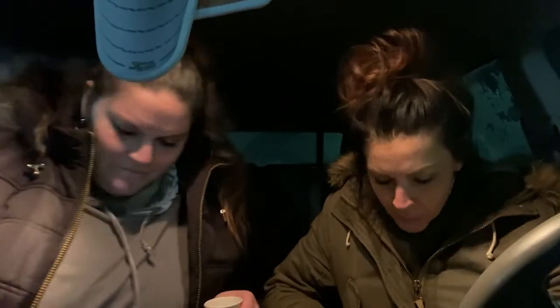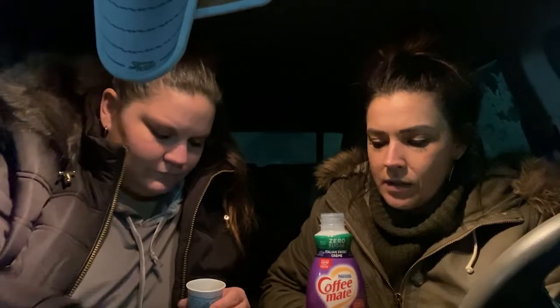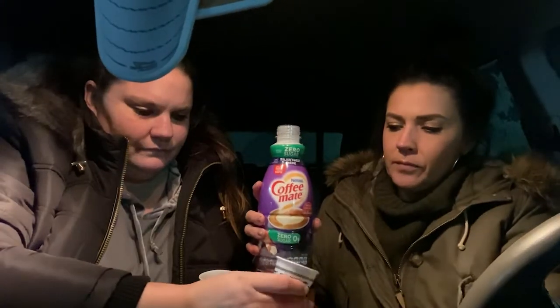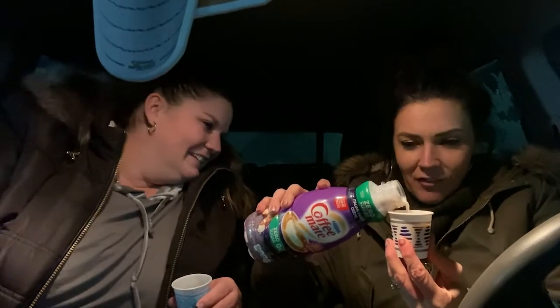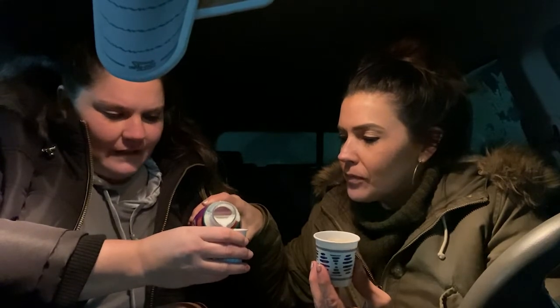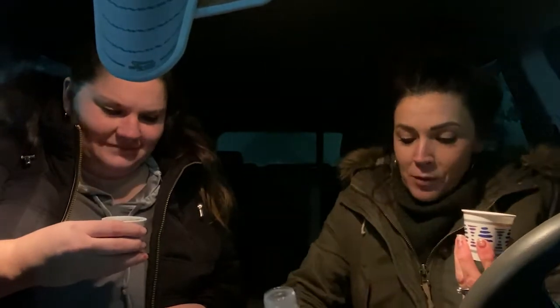We're gonna now do number two, which is Italian sweet creamer. We were on a budget. Alright, let me hold it for you. Wow, that looks good. Disclaimer — we've actually never had Coffee Mate, so maybe this whole time this has been something all along and we just didn't know. Number two!